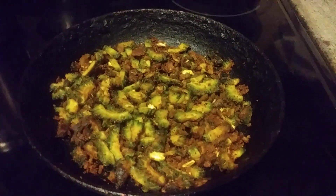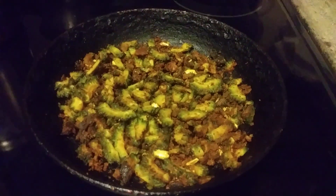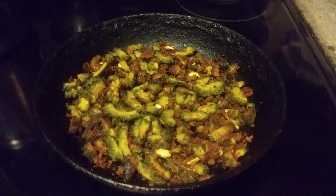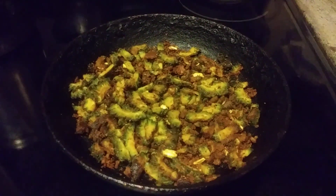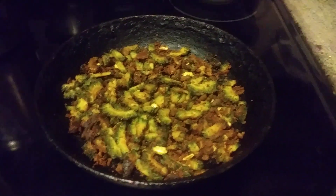Then I added 2 tablespoons of oil and fried it. It tastes so tasty and you will never feel the bitterness of the bitter gourd — it smells good! You can try it and subscribe to my channel. I'm Margaret Wood from Madhuti's Kitchen, signing off. Please subscribe.